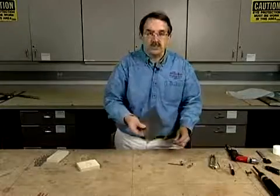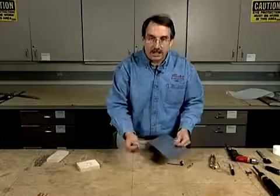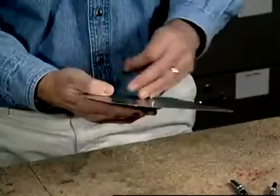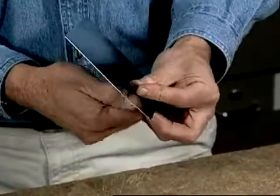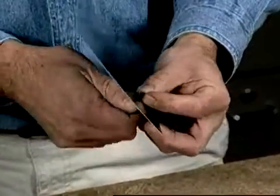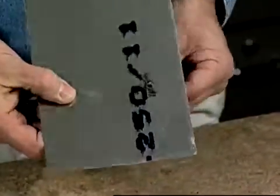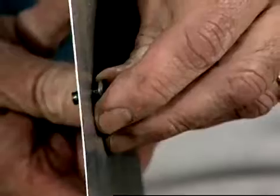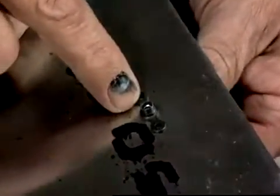So we have our sheet of aluminum where we're going to install the nut plate. The next step is we take our fastener, our screw, and insert it into the hole and actually screw it in a bit into the nut plate just to align the screw and the hole with the nut plate. You can see there that the nut plate and the screw are connected together now through the sheet. The next thing we have to do is drill the holes so that we can permanently fasten the nut plate to the sheet of aluminum.